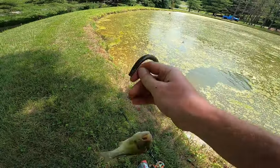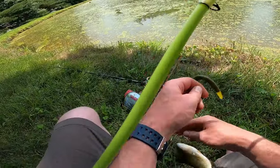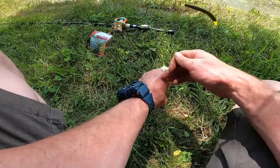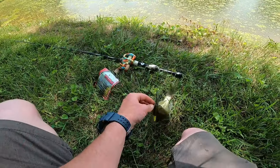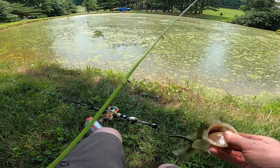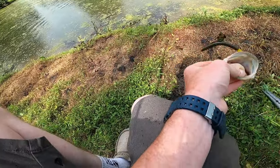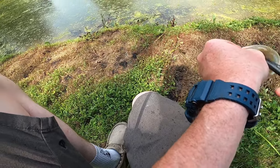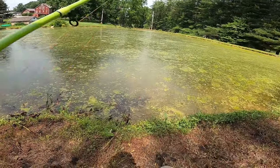I didn't even really know he was there. Come on. Even though he's hooked deep, I can get that right out with my pliers. Let him go. He got picked by a bird.